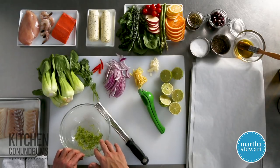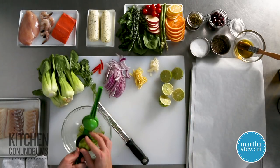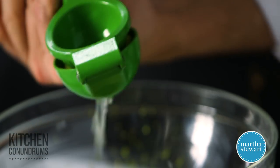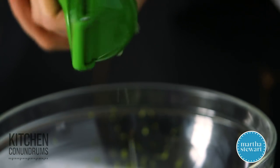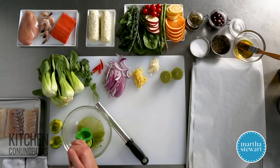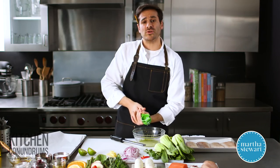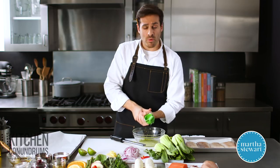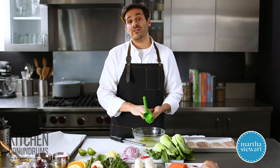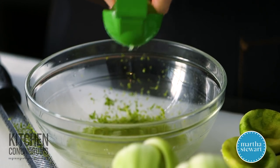In this bowl I have the zest of two limes, and to that I'm going to add the juice. I'm adding a little bit extra lime juice today — the juice of three limes — because I really need a little bit of moisture. The cooking technique en papillote takes place in the oven, but it's actually a form of steaming, and that's really what helps create a flavorful, moist, and tender fish fillet or chicken breast.